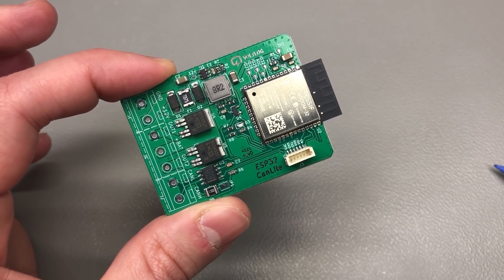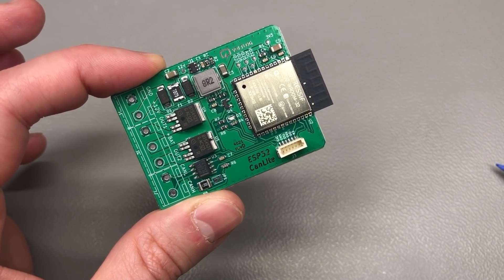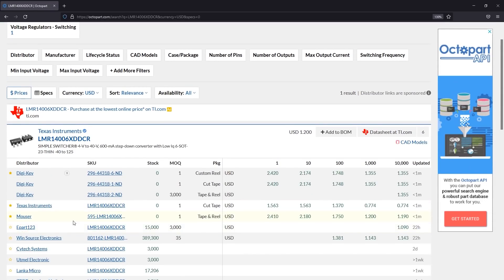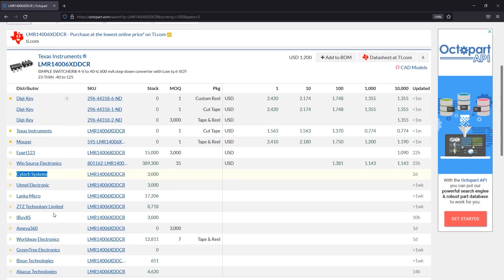As you all know, the chip shortage has not been kind to us, and as a result I can't find this chip anymore. If we go to Octopart, which is like a search engine for electronic components, we see there is no stock with any of the major distributors for the particular part number I was using — the LMR14006XDDCR. Don't get your hopes up with WinSource or SciTech distributors; these guys just list stock for stuff they don't have, and even if they do have it, it's not worth going through them unless you have high volume.